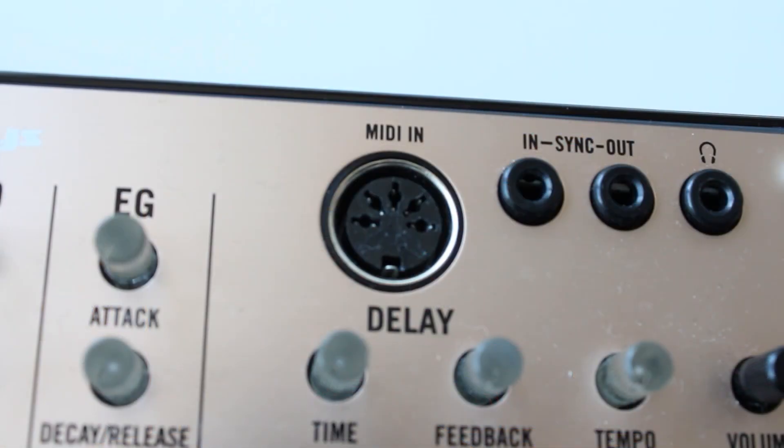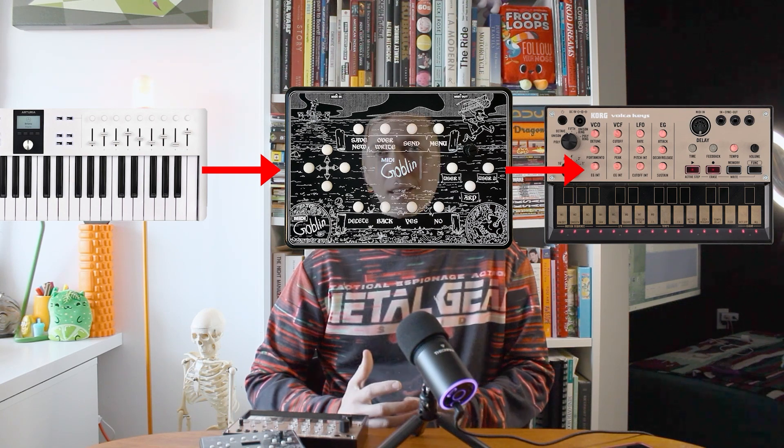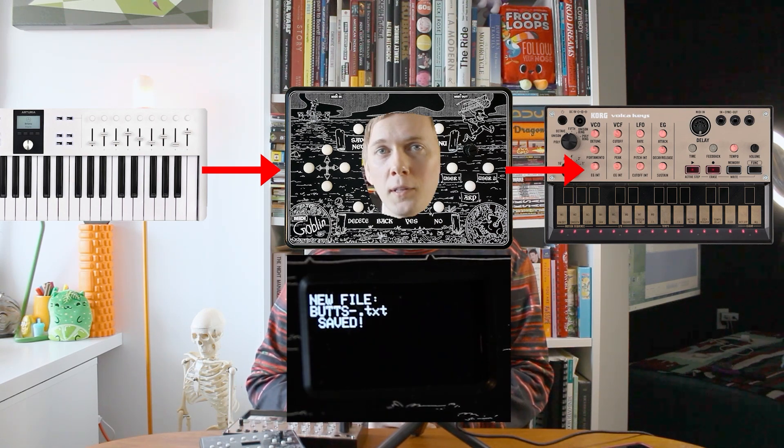Thankfully, the Midi Goblin can take advantage of the Volca's 5-pin input to save and load patches. But wait — the Volca Keys doesn't have MIDI out. How do you save a patch for it? We can do this by simply running MIDI control change values through the Goblin into the Volca Keys. The values of those CC parameters can be saved on the Goblin and reloaded later.